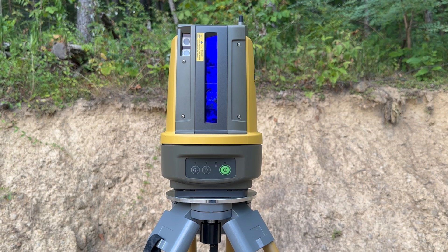The LN150 measures distance 20 times per second, which provides continuous distance measuring and continuous data. Its distance measurement accuracy is 3 millimeters, which is between a 16th and an eighth of an inch. It can turn 360 degrees horizontally, and its vertical angle range is from plus 55 degrees to negative 30 degrees. The angle measurement accuracy is three seconds.